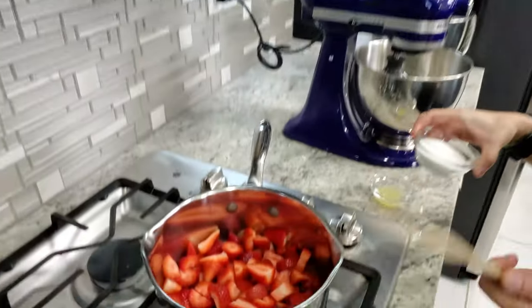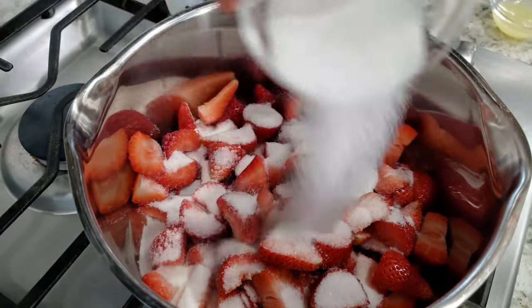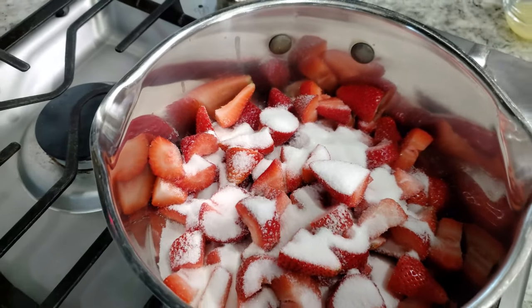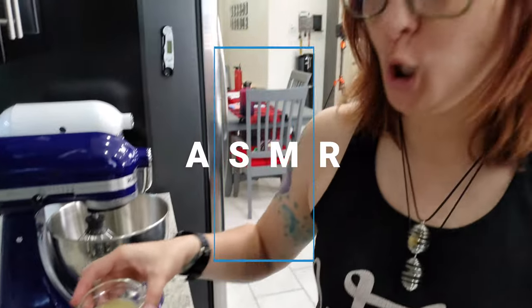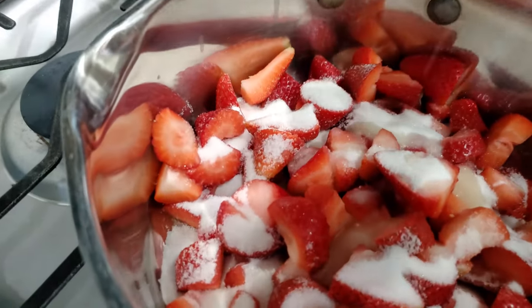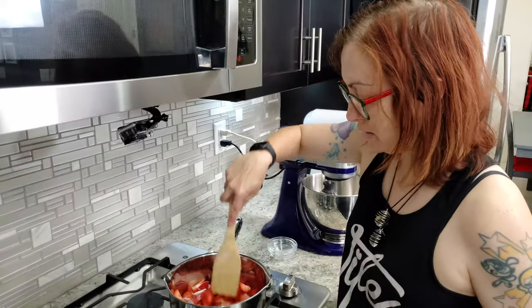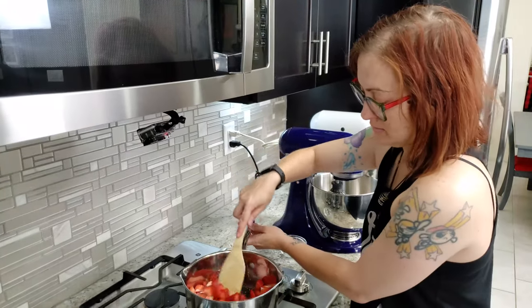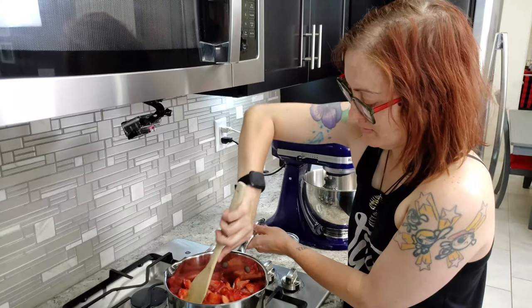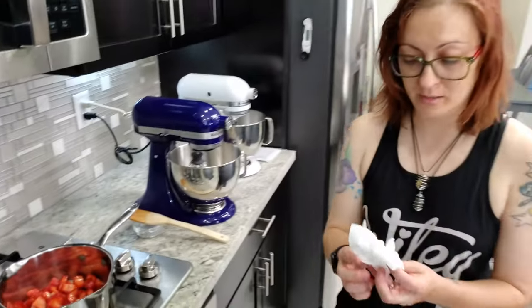This is a pound of strawberries that I have sliced, diced, and chopped up. We're putting some sugar in - gotta get the sugar, that's the most important part. Then lemon juice. Just stir it and throw it on medium heat, and it's just going to cook down. We'll let it go and keep an eye on it while we do everything else.